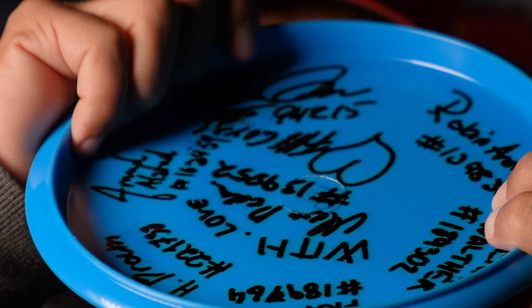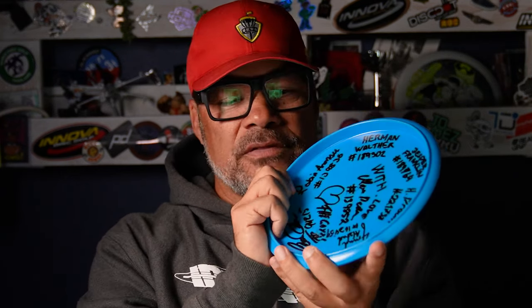The inner rim has a nice comfortable depth. It's not tall like a putter and it's not really shallow like a driver. It just fits really comfortable in the hand.